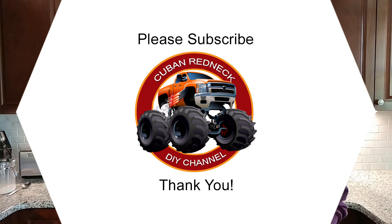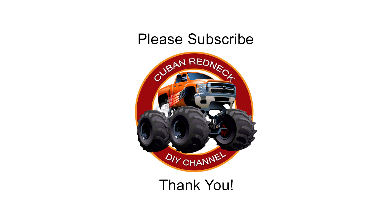This is JC with the Cuban Redneck DIY channel. Thank you for stopping by. Please share, like, and subscribe, and I'll see you on the next video. Please support this channel by subscribing, liking, and sharing — thank you.